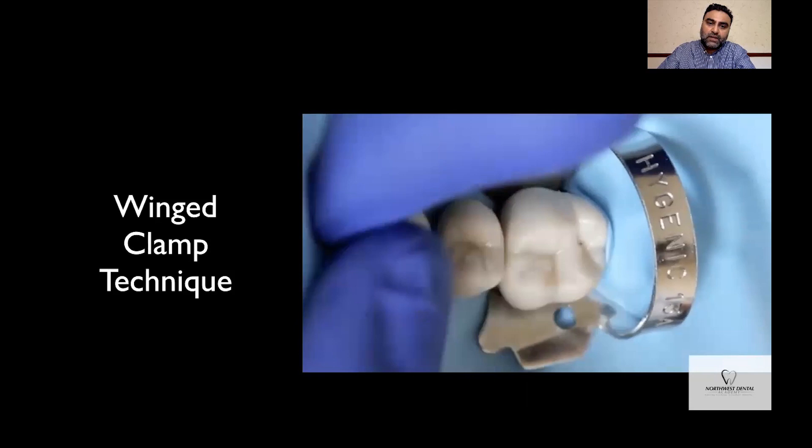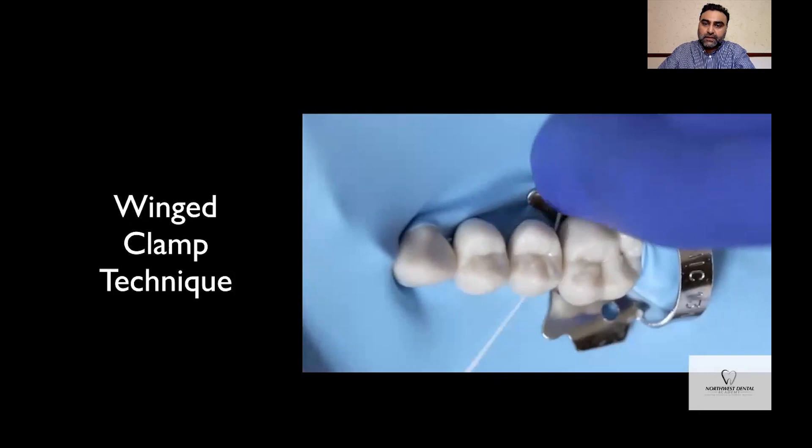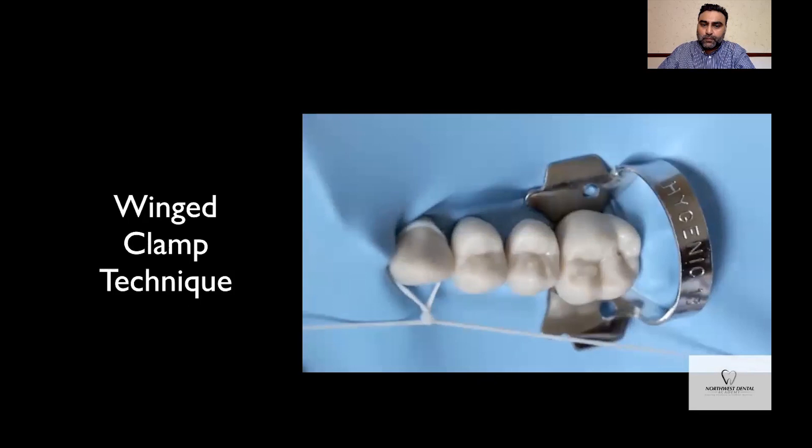Once the rubber dam around the anterior tooth is secure, you can use your floss to go back onto the teeth where the contact points are a bit stubborn. Then invert the rubber dam — you can only do that if the holes are small and the teeth are dry. Once done, secure the rubber dam anteriorly with a floss tie, taking care that the floss tie does not ride incisally on the palatal aspect as you tighten the knots on the labial surface.